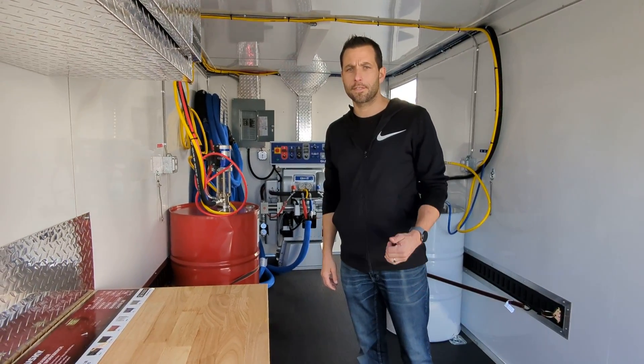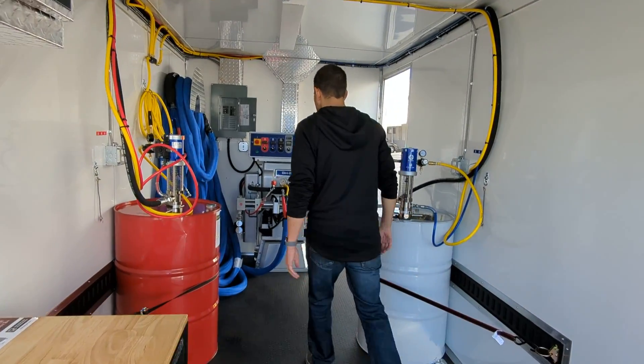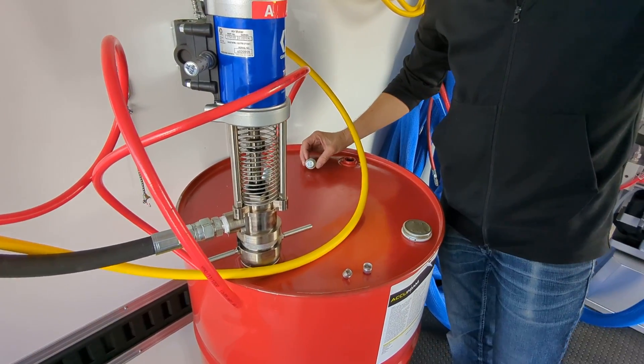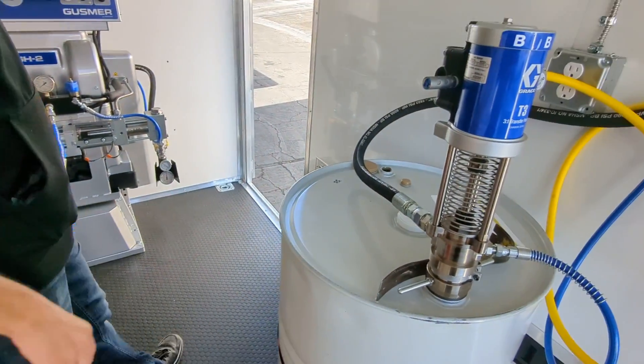Tom Reuter here with Spray Foam Engineers is going to show you how to start up and shut down the Spray Foam GH2. We'll start by opening up the little hole on top of the drum, and we'll do that to both sides so that it can breathe while the pumps are pumping.